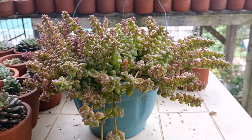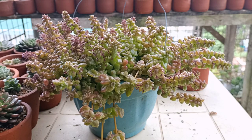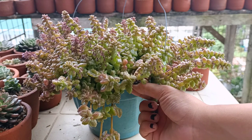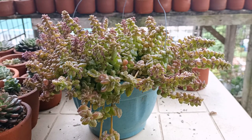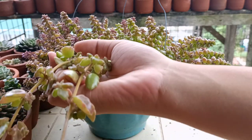Hi guys, this is Desiree of the Succulent Therapy. We are back again with another video and today we are going to transfer this beautiful string of pillows right here. They've been on this spot for almost 6 months, so I think it's time for us to transfer this one because they're really crowded in there, and I just want to multiply them because I love this hanging thing.